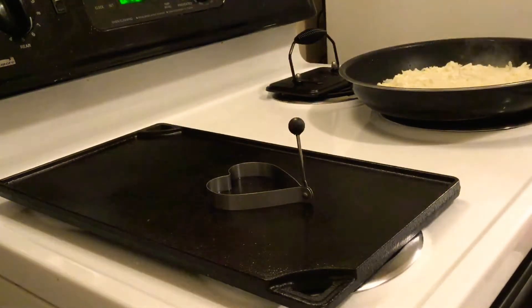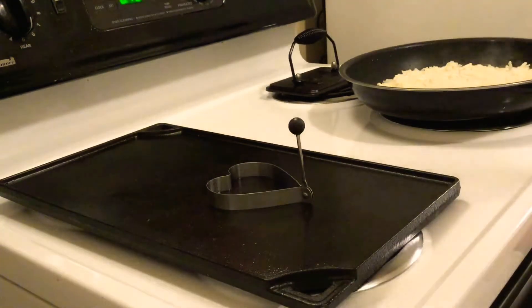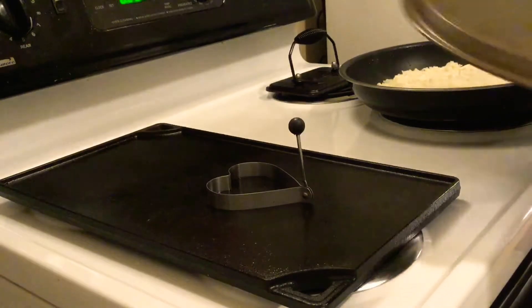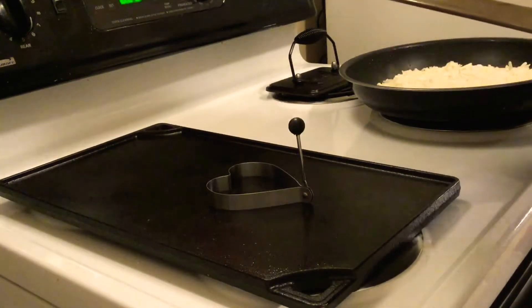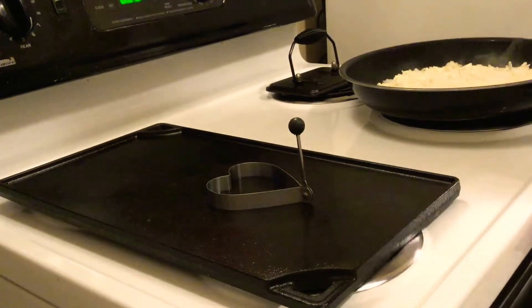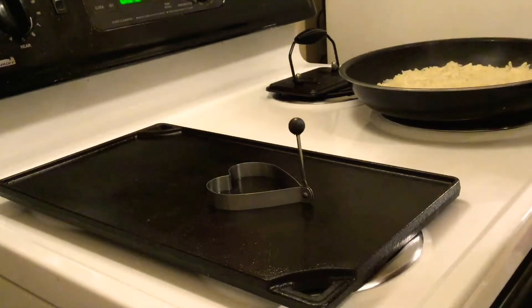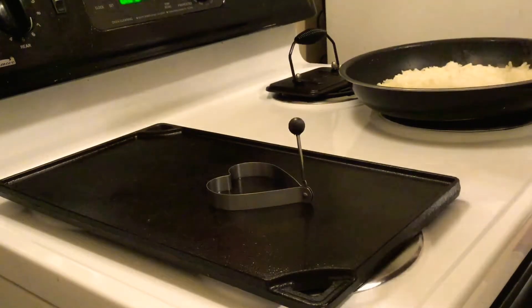I was going to try to flip the hash browns with spatulas, but I think I'll use this pizza pan instead. I'm already at about the eight-minute mark, so I'll try to flip it and get it back into the pan on the other side.